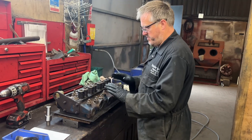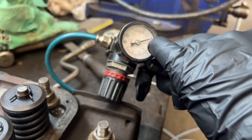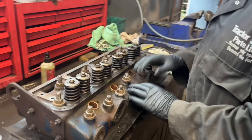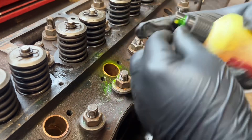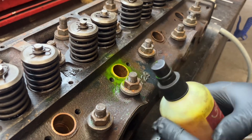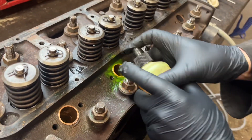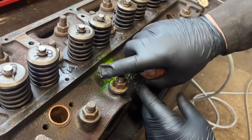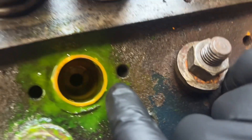We are now pressure testing the head that we've just fitted the sleeves to. We've got 40 psi pressure in there, which I've found adequate for checking for leaks on these heads over the years. You don't want to go higher because it's a cast iron head and it could explode. I've got some leak detection spray — going around the first one that went in nicely. No leaks around the top, and running it around the sides and bottom, it's not bubbling up. That one's all good.